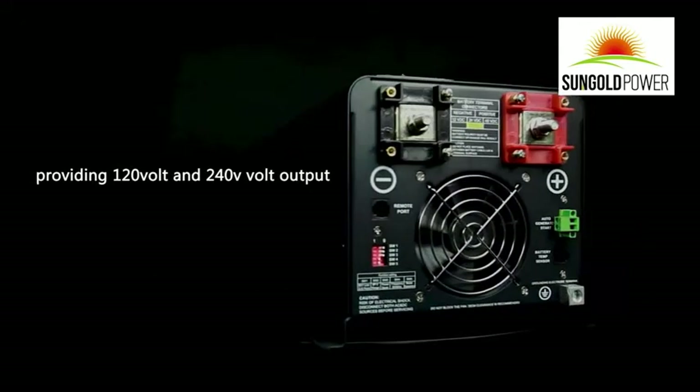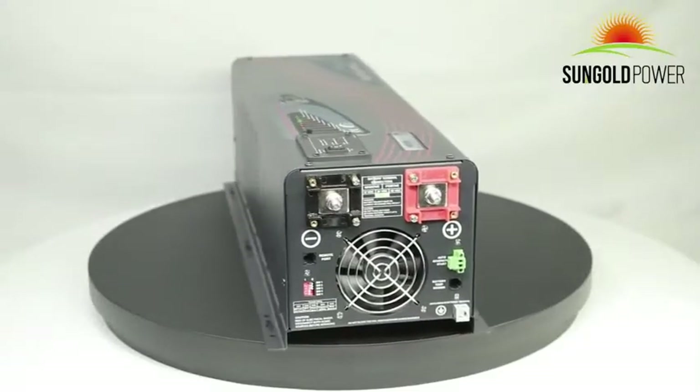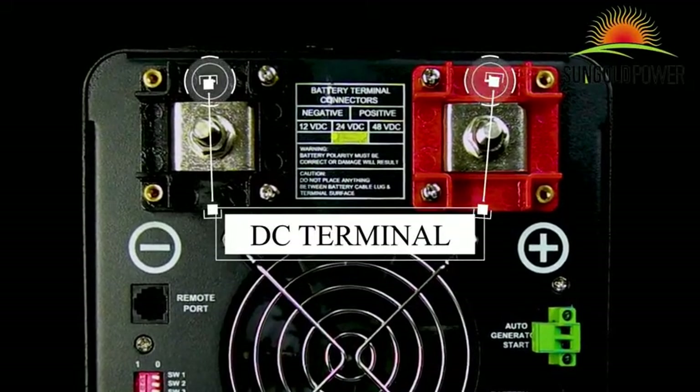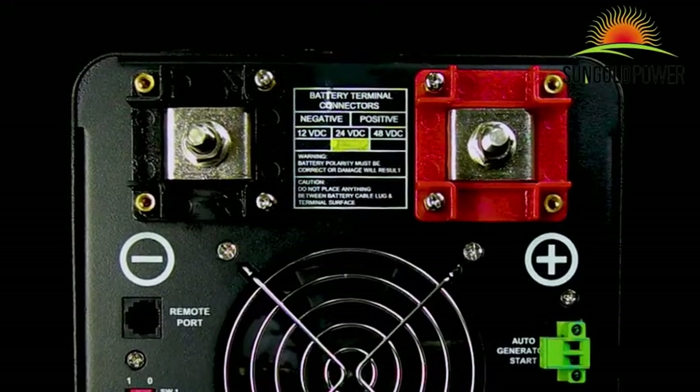This inverter is split phase, providing 120 volt and 240 volt output. At the back of the unit you will find several features. The negative and positive DC terminals are located on the back of the inverter — one black, one red — with covers included.